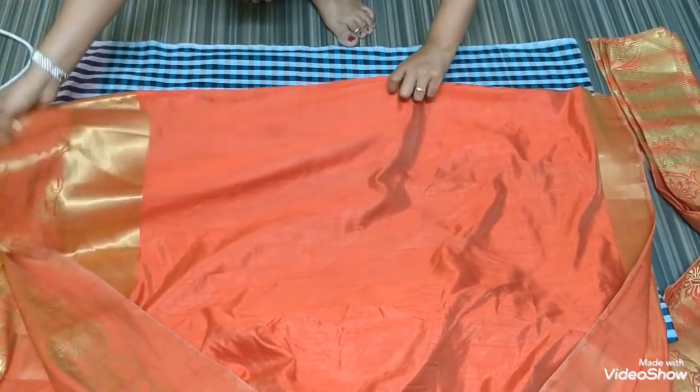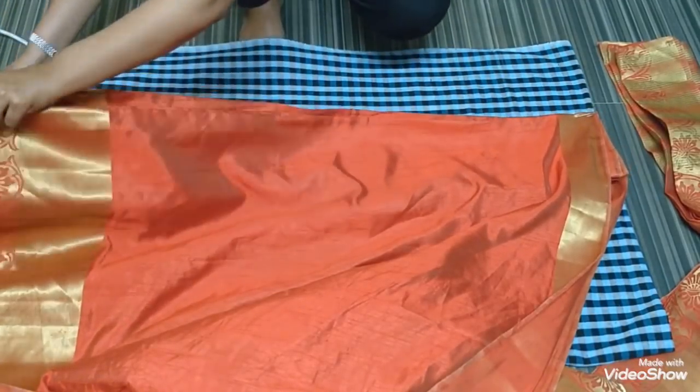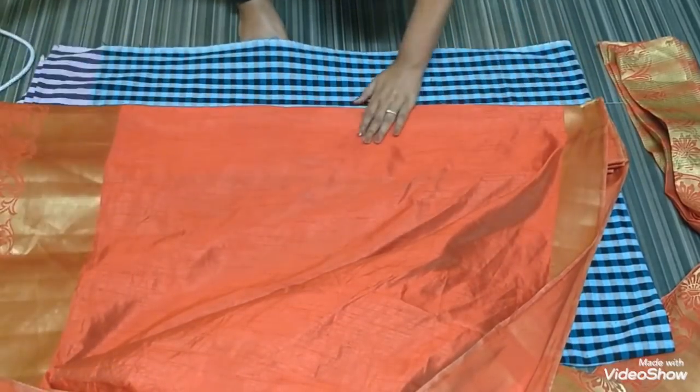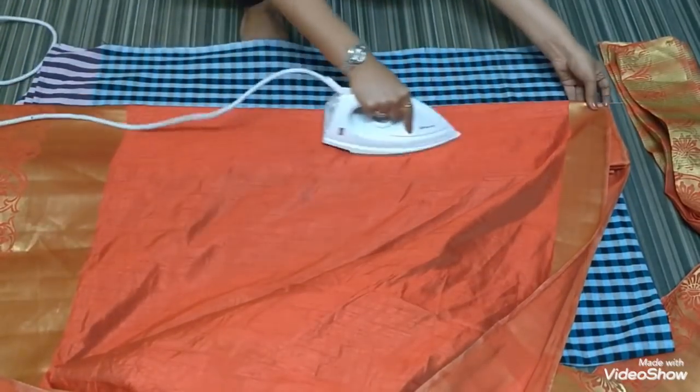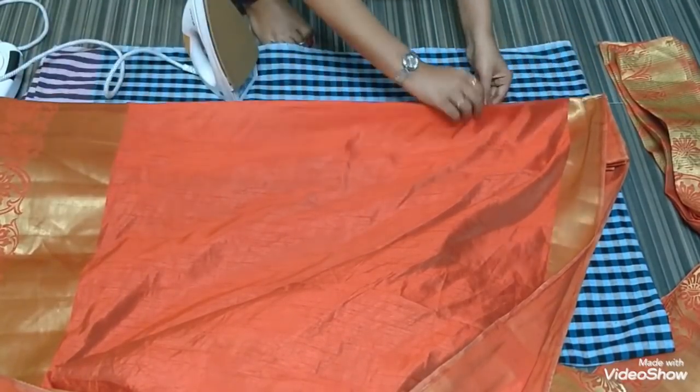Meanwhile, those who have not subscribed to our channel, please subscribe and click on the bell button. Now we'll iron this — it should not be too hot; it should be on a medium setting.